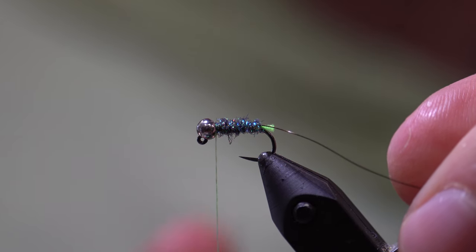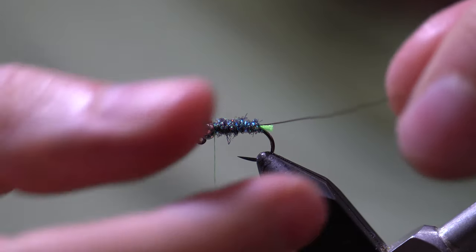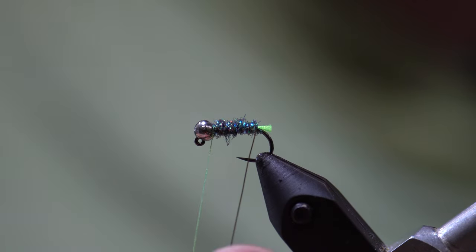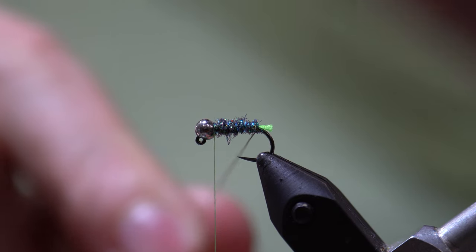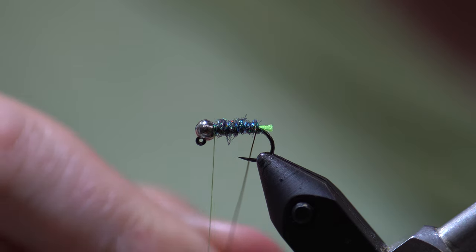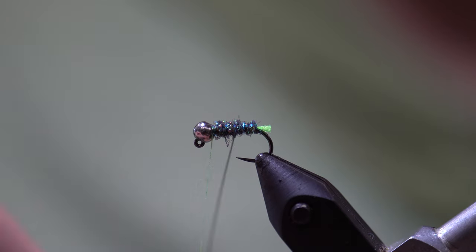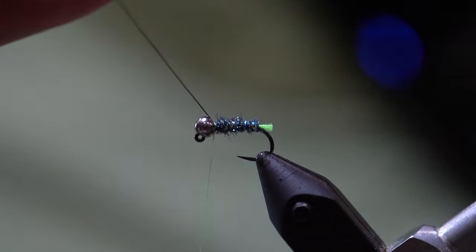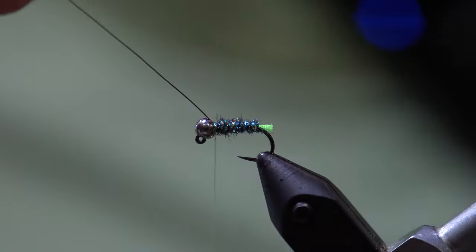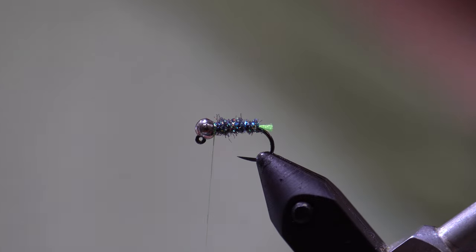With our second rib we are going to counter-wrap the Flashabou, so our first wrap goes underneath the hook shank again, going in the opposite direction that we wrapped the Micro Flashabou. We also make four wraps, secure that with three tight wraps of thread, and then helicopter the excess.